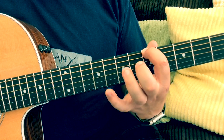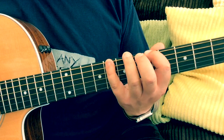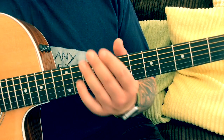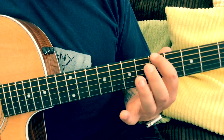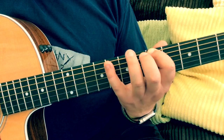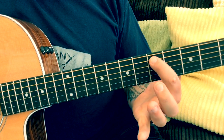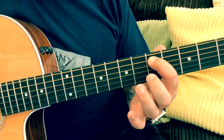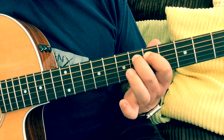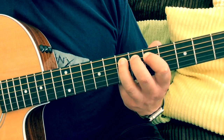So, the A blues scale. If you watched lesson one you can see we're playing more or less the same notes but with two extra ones. First finger on the low E string plays the fifth fret; little pinky on the E plays the eighth fret. Now on the A string: first finger on the fifth fret, then second finger plays the sixth fret — that's the blues note we're adding in — and third finger plays the seventh fret.